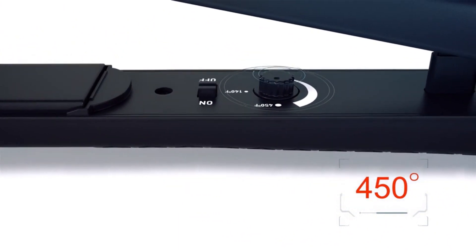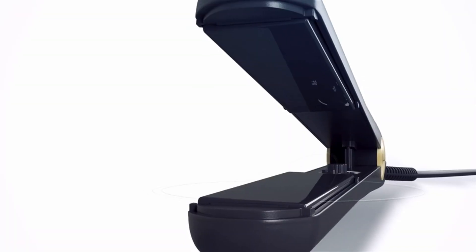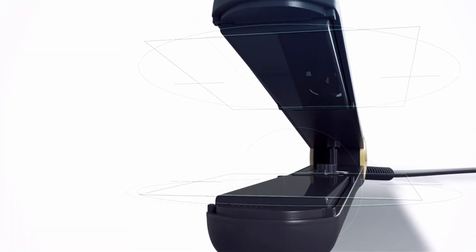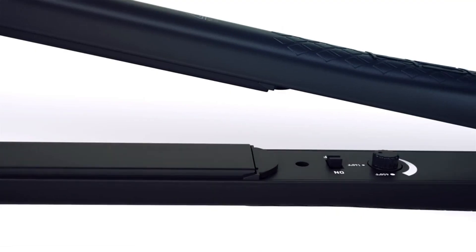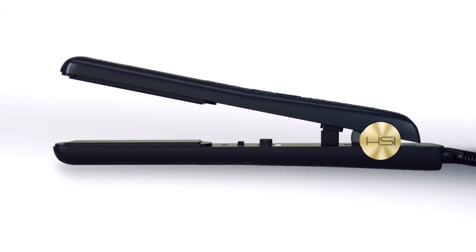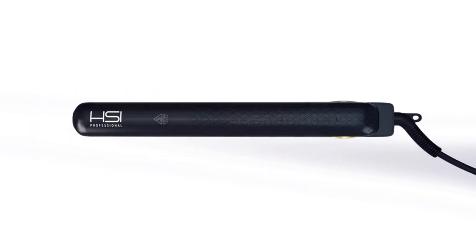Heat distribution: ceramic plates are known for their ability to distribute heat evenly across the hair strands, reducing the risk of hot spots that could cause damage. Glove: the included glove is likely a heat-resistant glove that you can wear while styling your hair. It helps protect your hands from the heat of the flat iron, allowing you to safely manipulate your hair while styling.